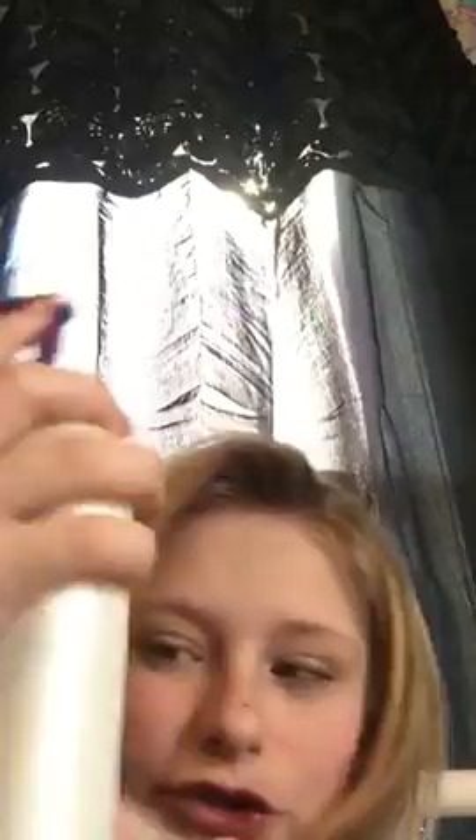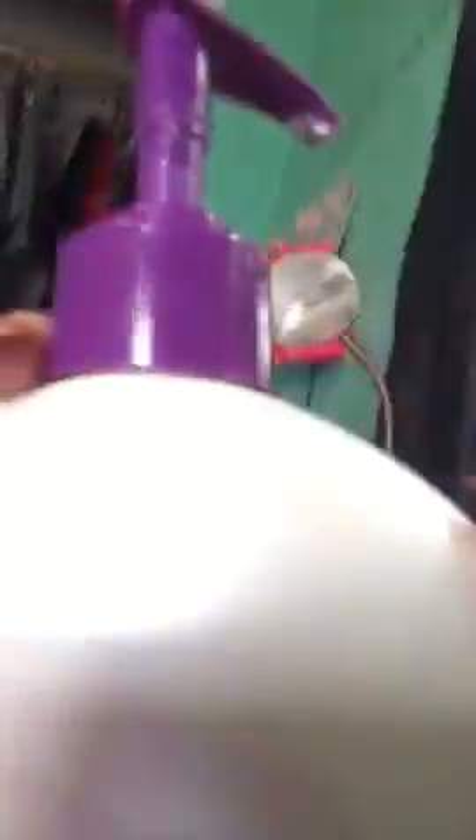This is actually a really easy tip. I recommend it — my hands are always baby soft. What you're going to do is take a type of hand lotion. I just got Suave — it's Suave lavender vanilla.